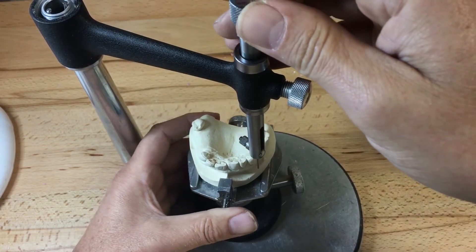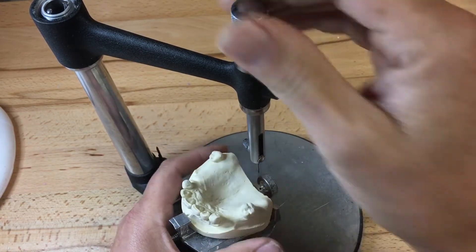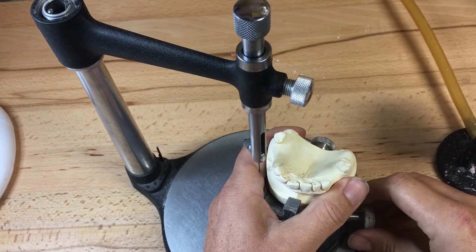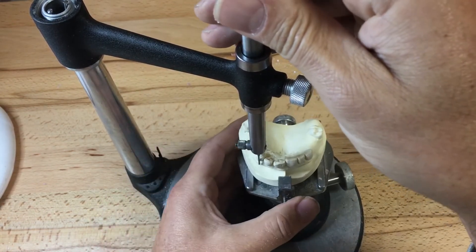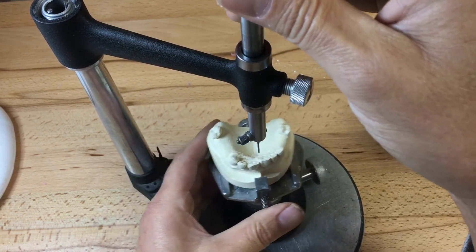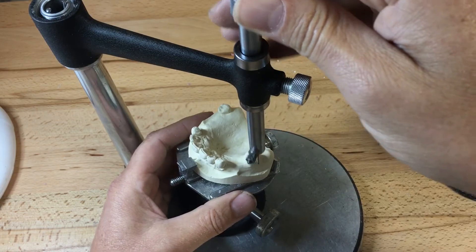I'm going to tilt the model slightly backwards to see if I can get these clasps lower, which I can, without introducing any undercuts on the guide plane — very slightly on the 1-3 and zero on the posterior molars. I think I've gone a little bit too far to the left-hand side. There's no right or wrong; there's just a closer to more advantageous than less when we're doing path of insertions. Everyone's will be slightly different.